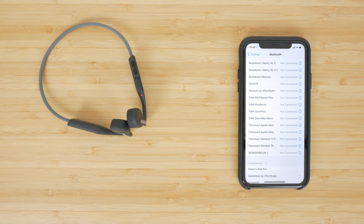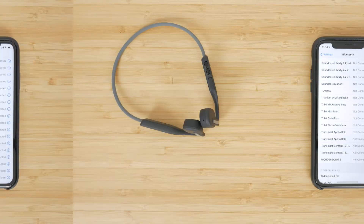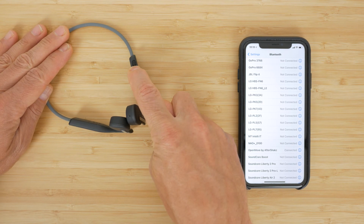Connect to OpenMove by Aftershokz in your Bluetooth device settings. Audio prompts and beeps accompany turning the headphones on and off, Bluetooth pairing, volume changes, and can inform you of the battery status when you press the volume up or down button with music paused. You can't disable these prompts.